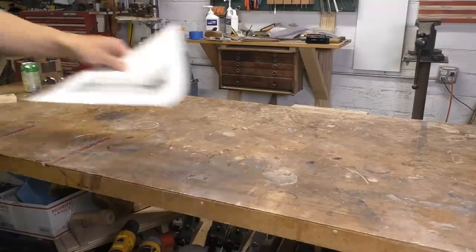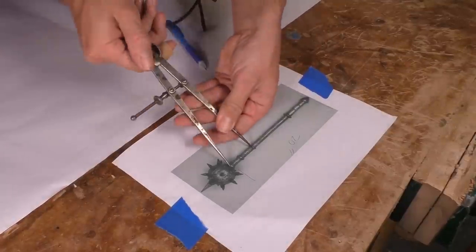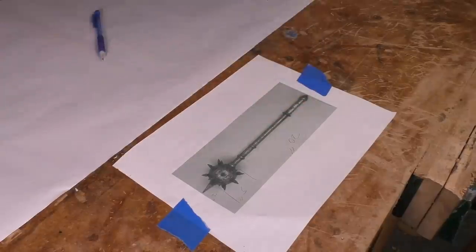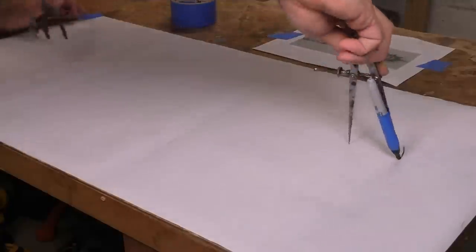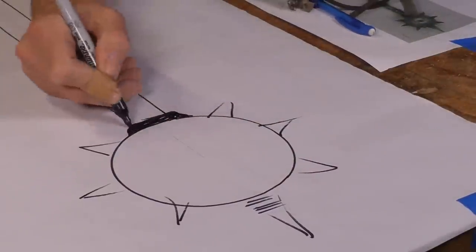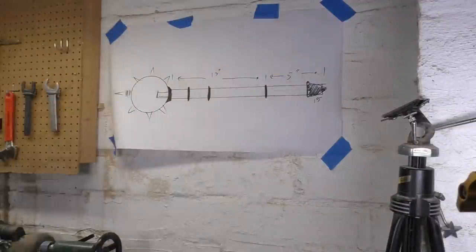A project like this is complicated enough that I do not want to wing it — I want something to work from. I've got the original drawing, and the museum catalog says that the haft of this mace, the handle, is 20 inches long. With that, plus a set of dividers and a couple of different measuring tools, I can make a full-size drawing. I'll tape a big sheet of paper to my workbench, use my dividers and drafting square to make a full-size drawing with a rough approximation of where everything is, then tack it above the lathe as a full-size template to work from.